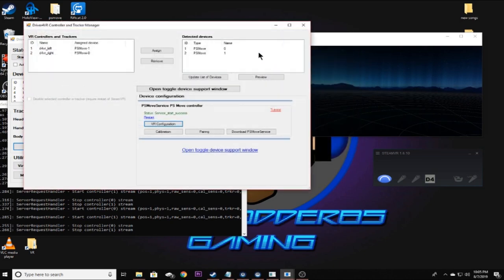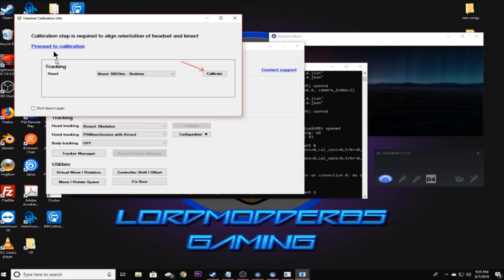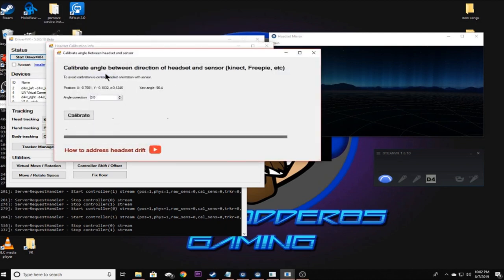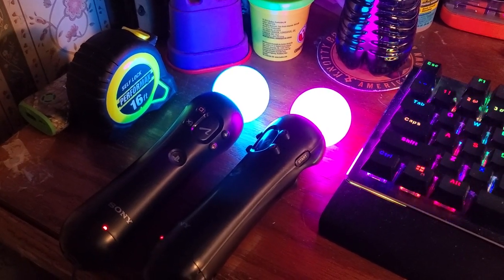Click Close on this window and the previous window, then click Start on Driver4VR. It will say proceed to calibration — this is for the HMD direction. Place your headset on the ground or a table facing the direction you'll be facing in your play area. Click Proceed to Calibration, then click Calibrate to calibrate the angle of correction. It made an angle correction of 89.6 for me — that's pretty close to 90. Click Close, and the PS Move controllers should light up.